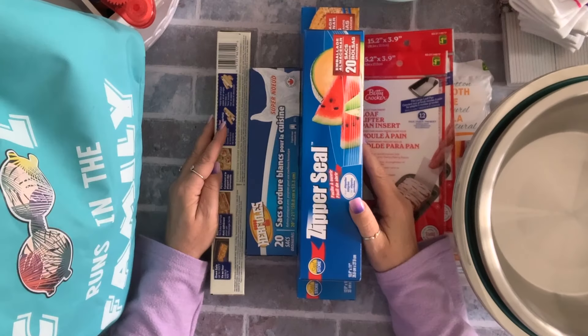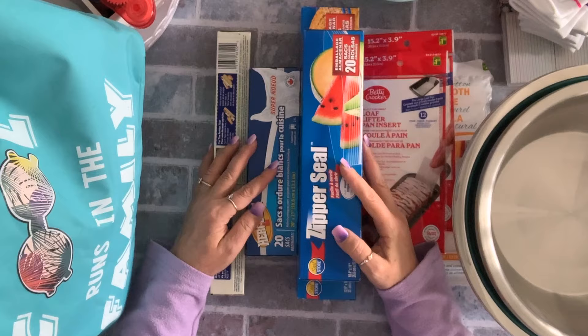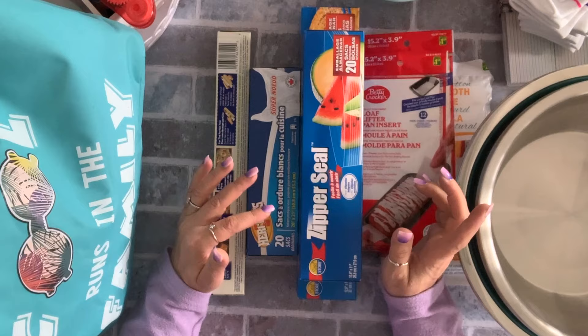Hi everyone, welcome to my channel, my name is Tina. Today I have a Dollarama haul — I haven't done a haul video for so long, actually I haven't done any videos for so long. I want to get back to it. Fair warning: the kitties are running around everywhere behind me, dropping things, so you're going to hear a lot of commotion in the background.